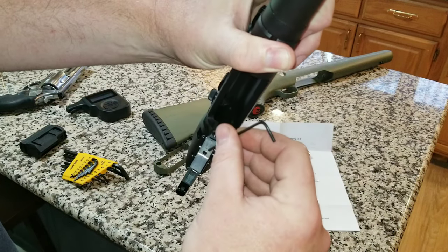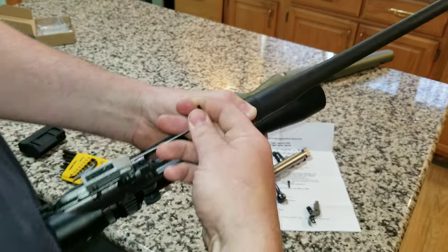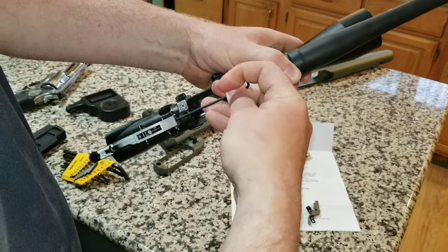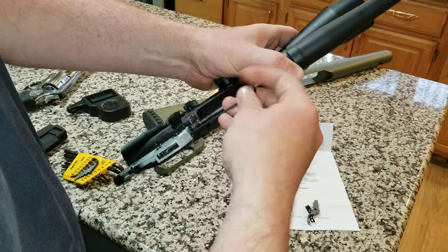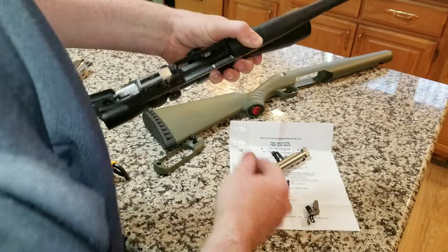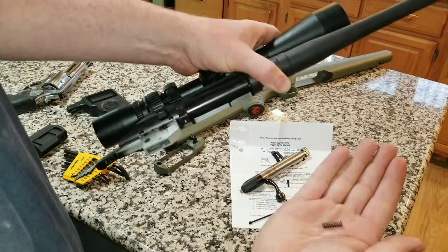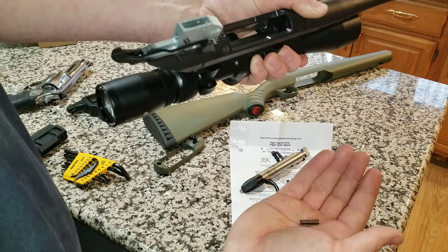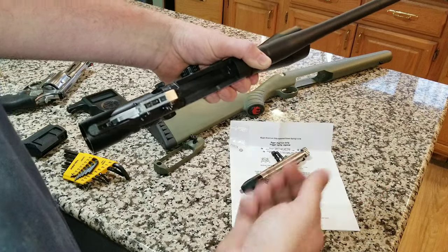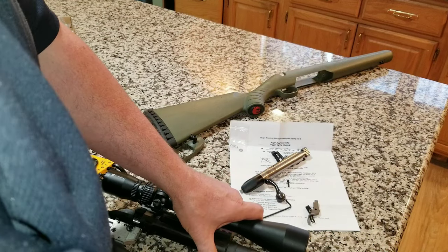Next we're going to flip it over and take out that screw — it's a 5/64. Keep it kind of flush with the housing; it has a little bit of wax or Loctite on it. Pull that out and it releases the spring, which just pops right out. Then put the new spring back in and thread the screw in the same way — that's all there is to it. I can already see the difference between the two springs.